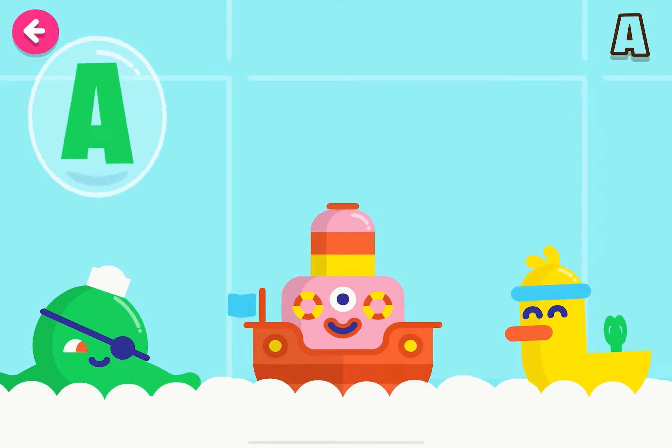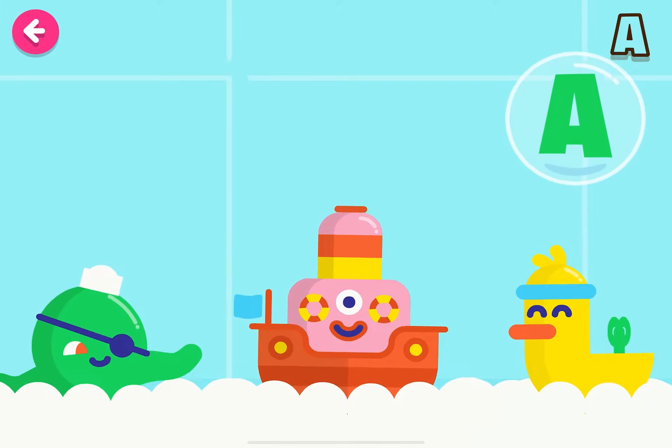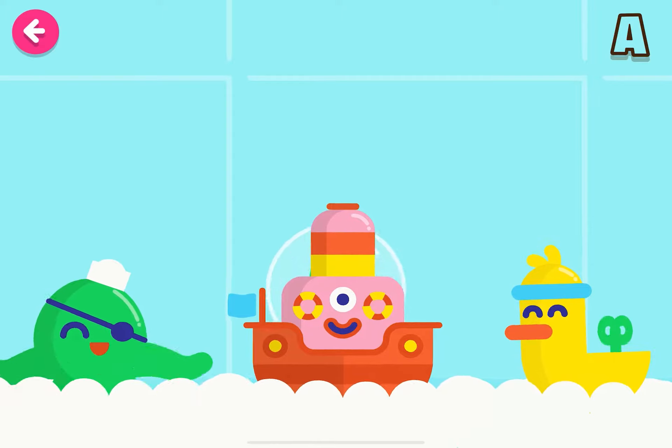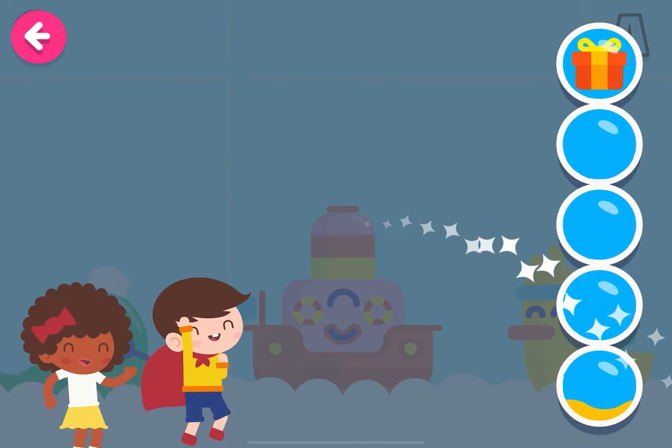Fantastic! You're doing very well! Keep it up! Incredible! Fantastic!